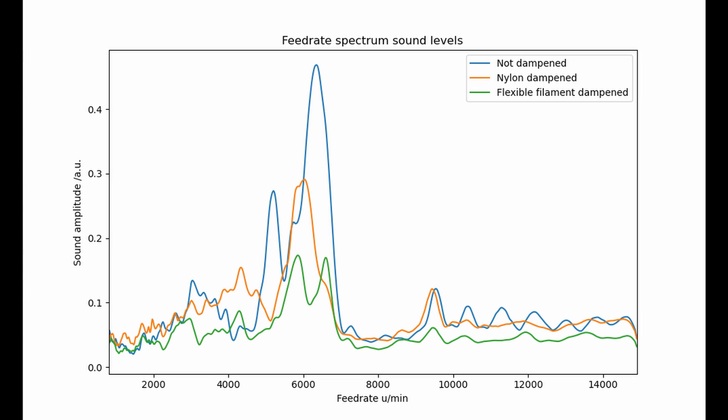As you can see, the nylon does dampen the major resonance peaks, but it does not seem to be effective outside the resonant frequencies. On the other hand, the flexible filament is better across the entirety of the spectrum, reducing sound levels by at least a factor of 3.